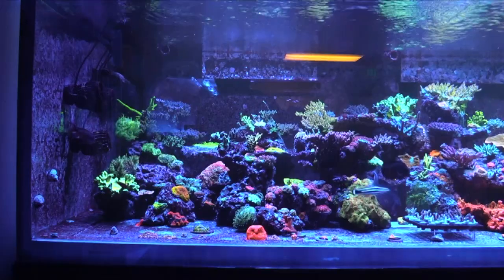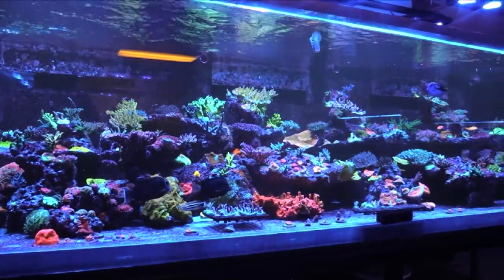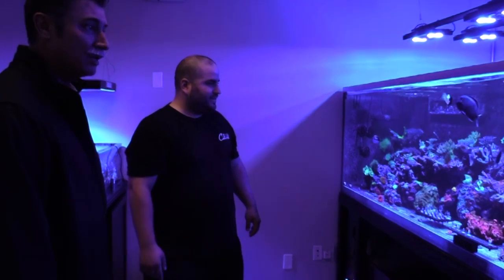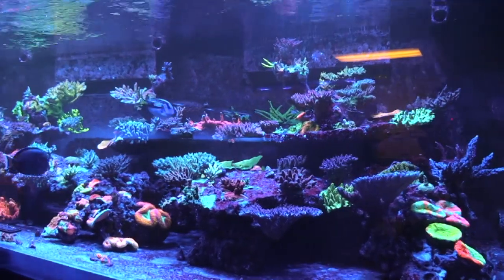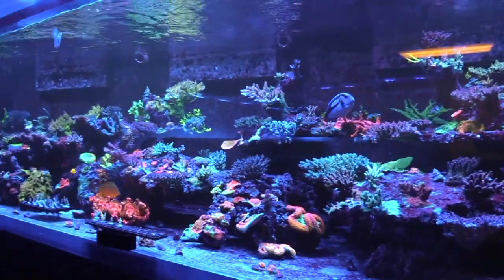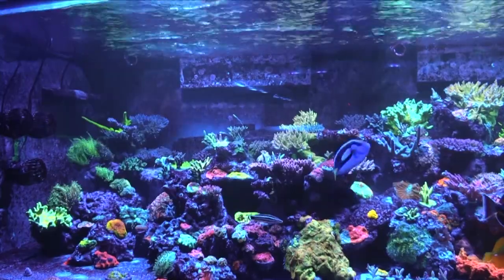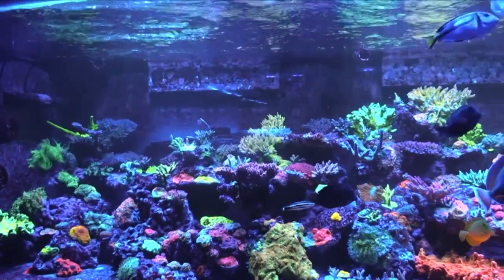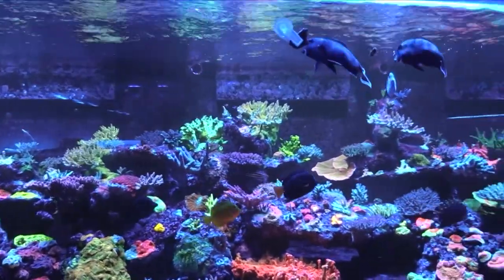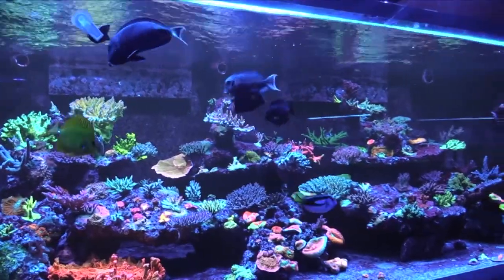Wow, how did you get it in here? So we actually had to take out one of the windows to get this beast in here. Yeah, didn't come through the front door — came through the side, one of the windows. This is incredible. Yeah, it's our pride and joy. It's our main display tank. All these corals, look at all the color. My gosh, how big was your biggest tank in your other spot? Biggest tank at the other facility was about 250. So quite a good amount more. Yeah, absolutely. That is awesome.